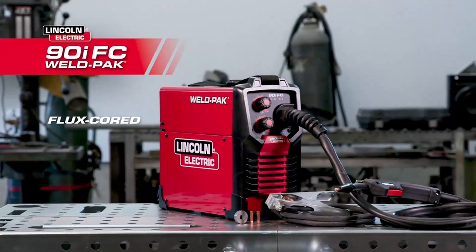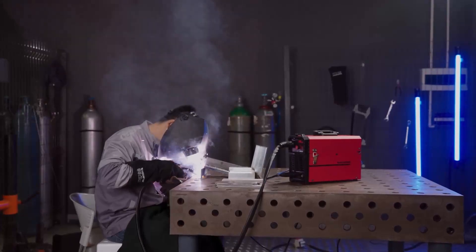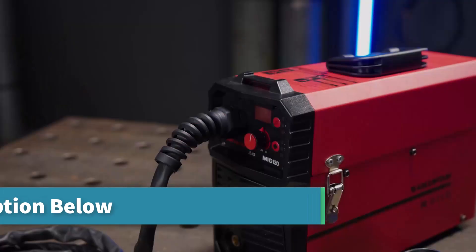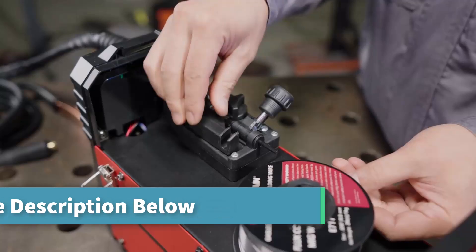Hello guys, in this video we will look at some of the best flux core welders on the market. Before we get started, we have included links in the description for each product mentioned, so make sure you check those out to see which is in your budget range. Let's get started.